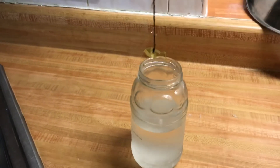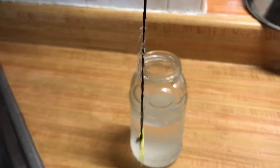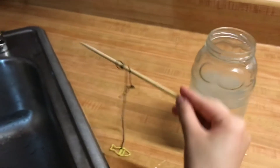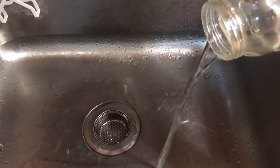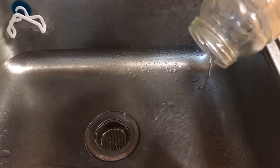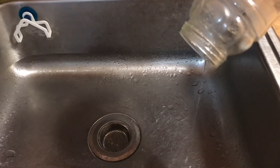After a day in the fridge, you can see that very few crystals formed on the string. However, when the remaining solution is poured out, you can see that at the bottom of the jar a lot of sharp thin crystals have formed.